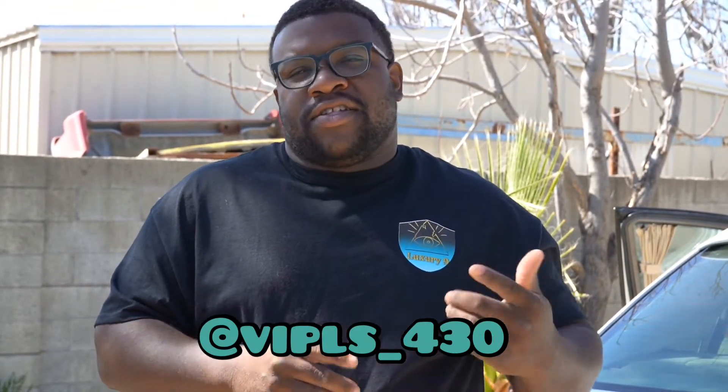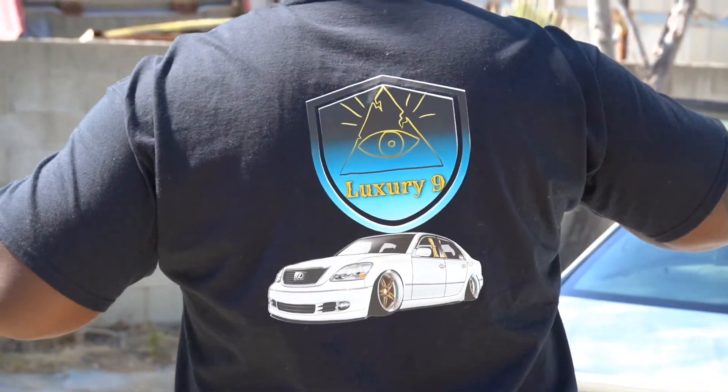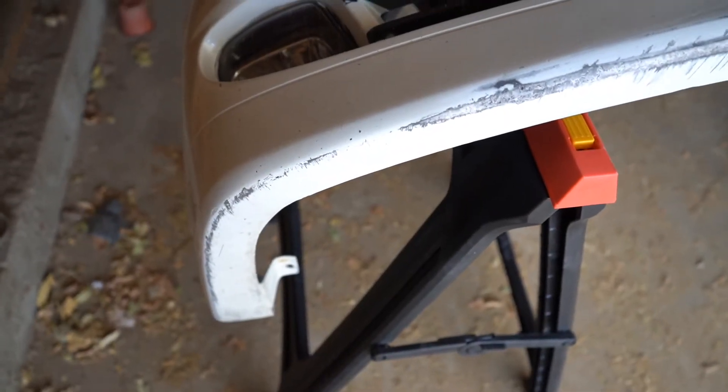Before we even start on the video, make sure you guys like, subscribe, and hit that notification bell to stay updated on the latest videos. If you guys don't, make sure you follow me at VIP_LS_430 on Instagram. Also check out the new page at Luxury_9 on Instagram. This is the shirt I'm rocking — for people like us that love dope brands. If you guys want to cop a shirt, visit the website — link is down in the description below.